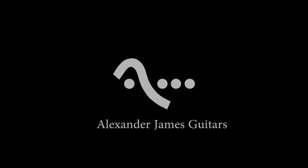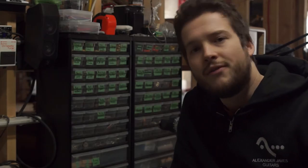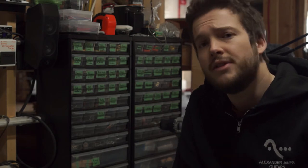Hey everyone, this is Alexander James Guitars, and welcome to another episode of Fix It Friday. Today on the bench, we have an Ernie Ball Music Man Stingray bass. It's in for a full setup, electronics check, and potentially an electronics rewire, so let's get into it.